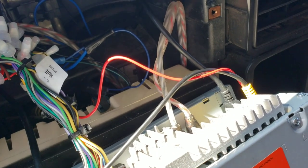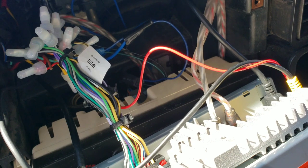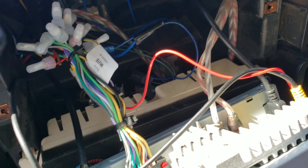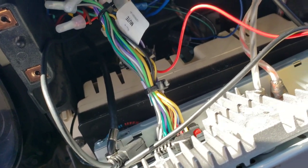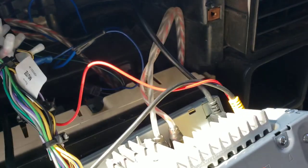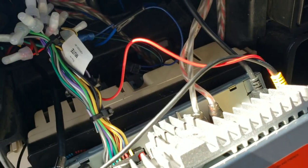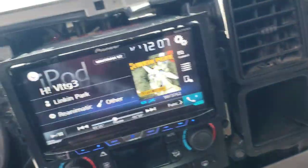Also, you're supposed to connect the red wire from the rear camera to the power on the reverse light. Then plug it into the Pioneer's purple and white striped wire — that sends a signal to the deck saying we're in reverse, now switch to camera view.